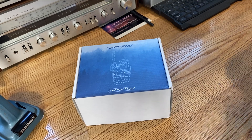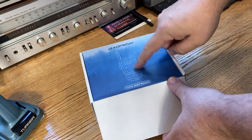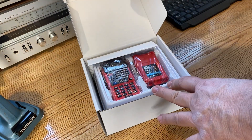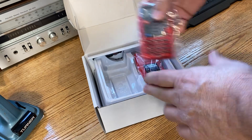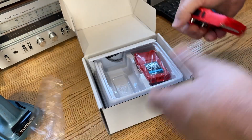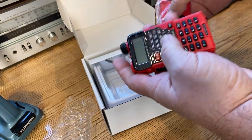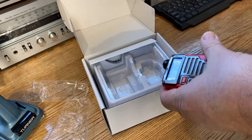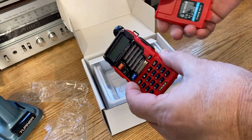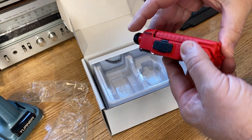Hello everyone. In this video, I'm going to show you how to unlock or reset a Baofeng UV5R. This is a factory fresh device. If you want to be able to transmit out of U.S. bands, you're going to need to reset the radio.